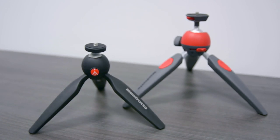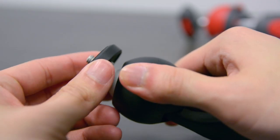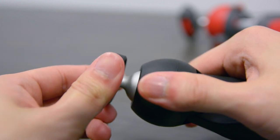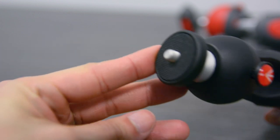Straight out of the box, the Pixi Mini Tripod is very basic. It acts as a kickstand, a normal tripod, and has a 3.5 millimeter screw for any tripod or DSLR camera, as well as a push-button function. You push the button, the top swivels, and when you release the button the tripod stays in place. It's pretty sturdy and you need to apply some force to make it move.